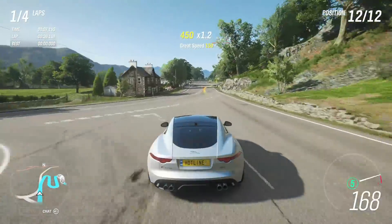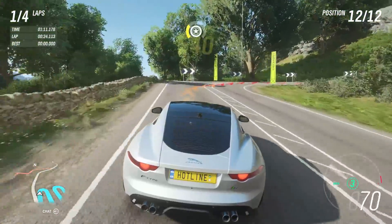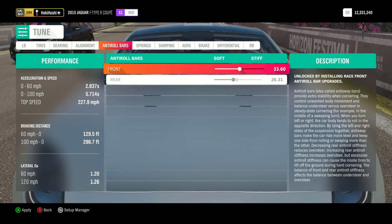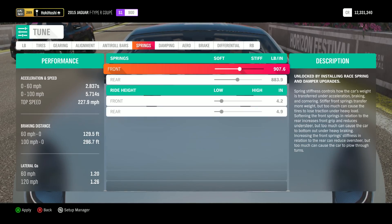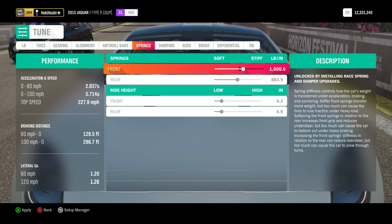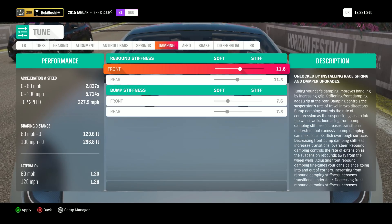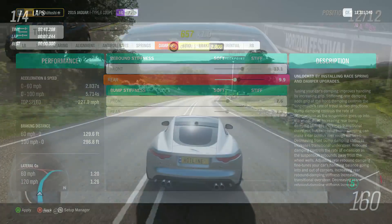From these first three corners, I can tell we need to reduce oversteer and definitely increase rear grip. Let's hop into the tuning window and start by stiffening the front sway bars to reduce oversteer, and softening the rear to increase inside tire grip. Next, we'll stiffen the front springs to further reduce oversteer and help with that rocking back on corner exit. Finally, we'll adjust damping like we mentioned earlier to increase rear grip, and let's run those corners again.